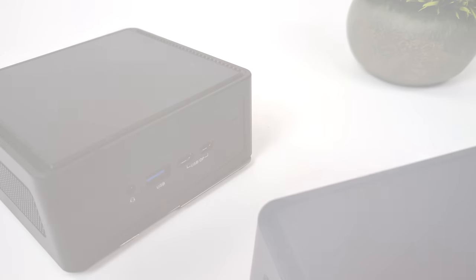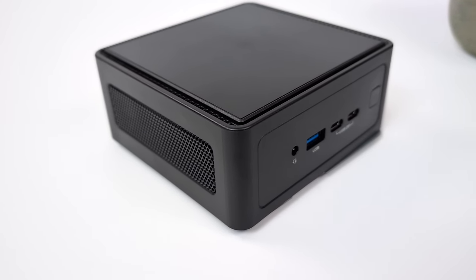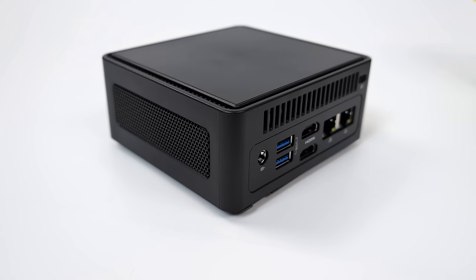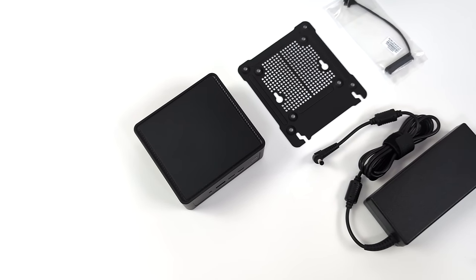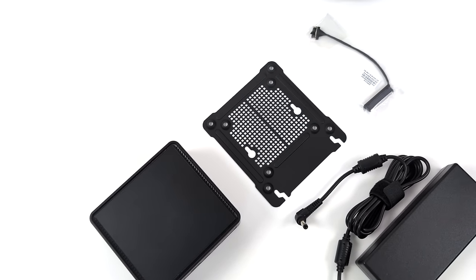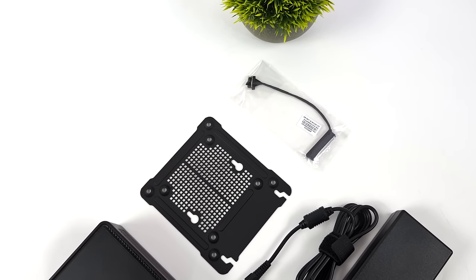Not much has changed here in the overall design from last year's Nook Box — basically the same exterior, a couple different ports, and a much more powerful CPU and GPU combination with this mini PC. Inside the packaging, along with the new Nook Box, we've got a mounting system so we can easily mount this to the back of our monitor or underneath our desk. We've also got cabling for that 2.5 inch drive and a 120 watt power supply.